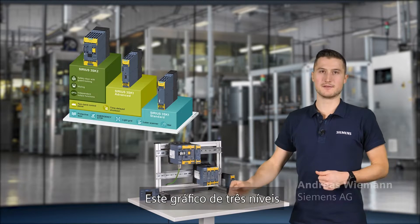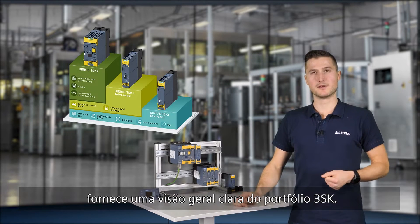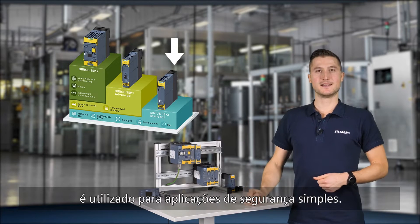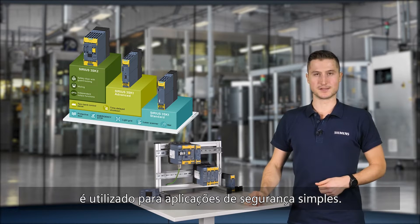This three-level graphic provides a clear overview of the 3SK portfolio. The 3SK1 standard safety relay is used for simple safety applications.